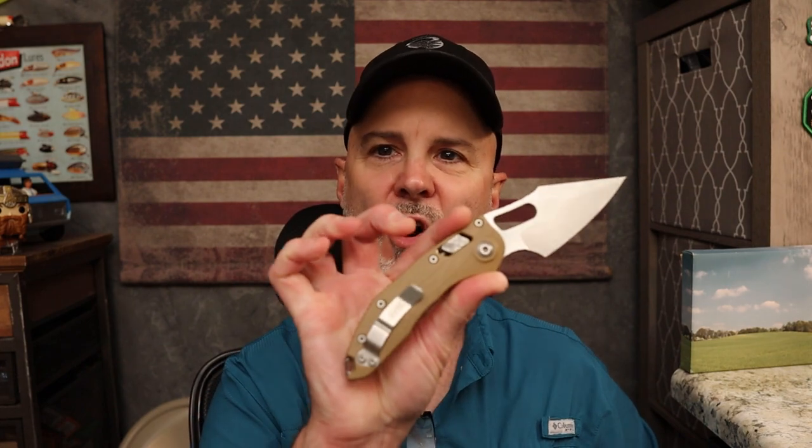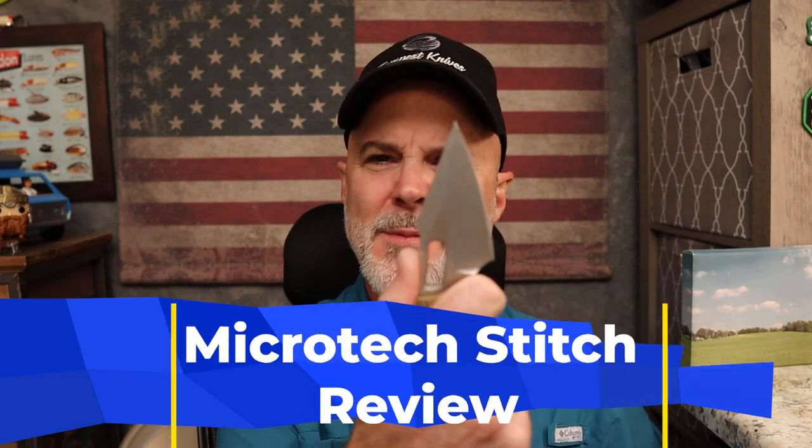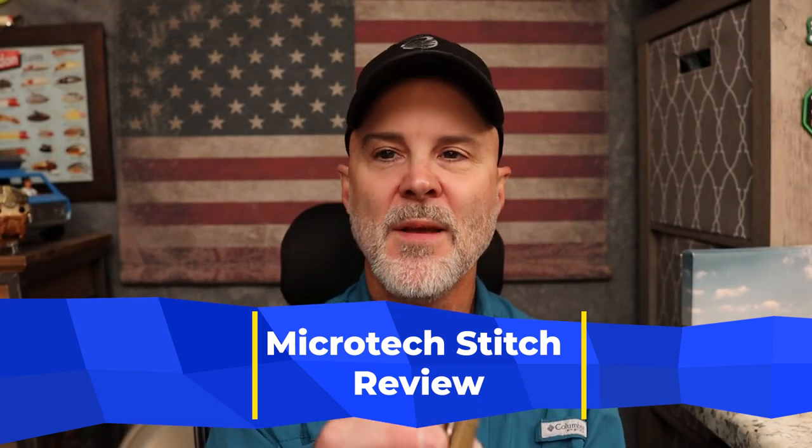Here we go with another review. Thank you to our buddy Andrew Hobart for sending along the Microtech Stitch Ramlock — not the MSI, this is the Stitch Ramlock in tan G10. Microtech is playing games with these, putting them out in little spurts. The Frag G10 versions were around $425 at Blade HQ, but Andrew paid less than $300 from Microtech's site. The last known dealer price I've seen is around $300 to $325.